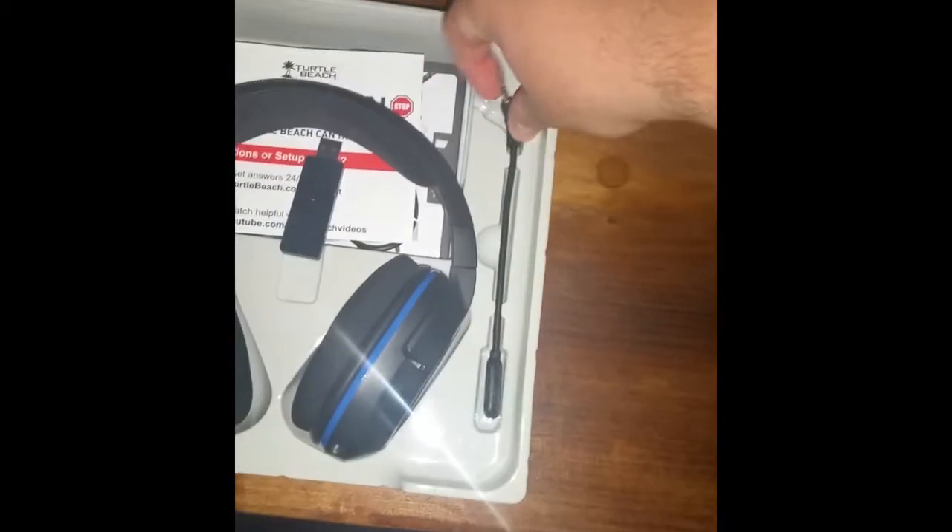We're going to start off with the mic. It's a decent-sized mic, and it catches exactly what you want. It really can't catch you breathing. It has a nice, sleek look to it.